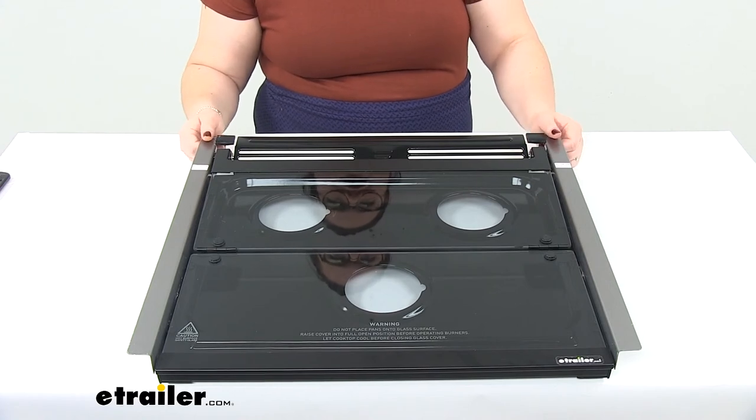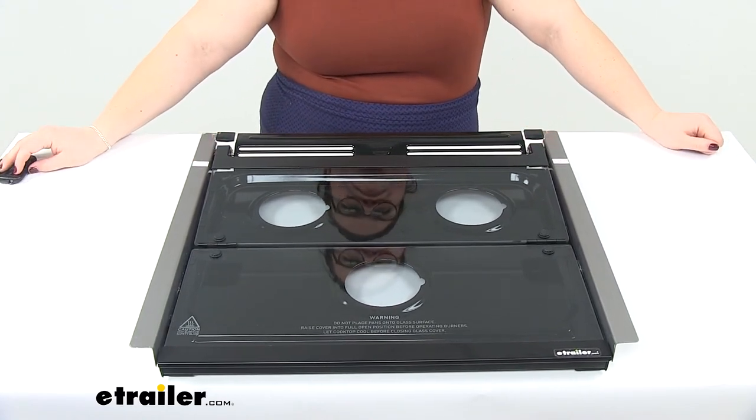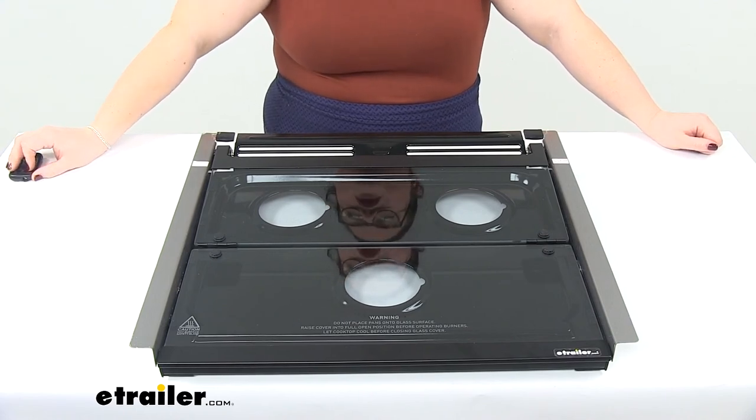Should get you back out enjoying your RV with your range top. And that's going to do it for our look at the replacement glass top for the Furrion 2-in-1 range oven.